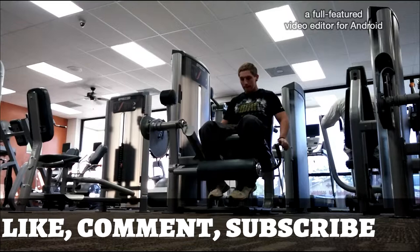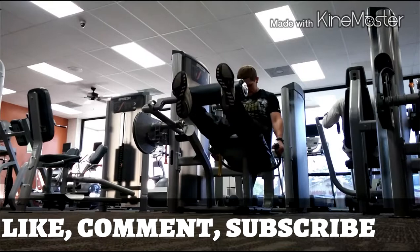These are the leg extensions — I think I got 15, then 12, then 8. But that's it guys — like, comment, subscribe and stay tuned to this channel for more coming soon.